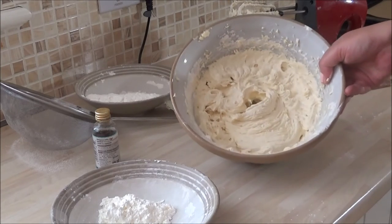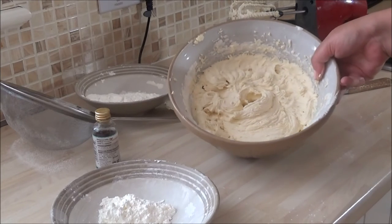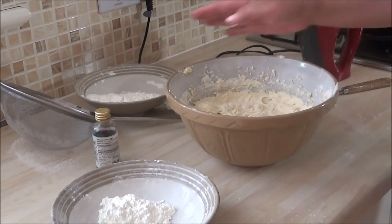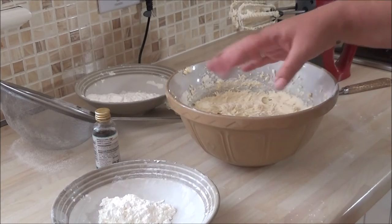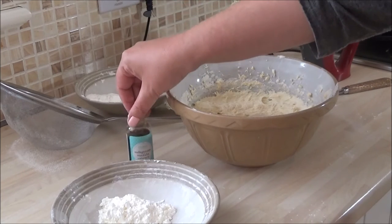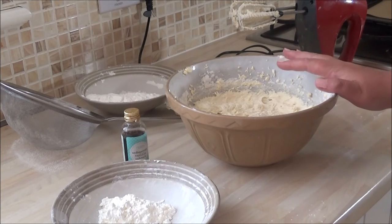I've beaten it through and it's looking more like a cookie dough mixture — that's what I'm looking for. I'm going to add the remaining plain flour, the remaining corn flour, and mix it through with about half a teaspoon of vanilla extract, and then we're going to be ready to pipe.